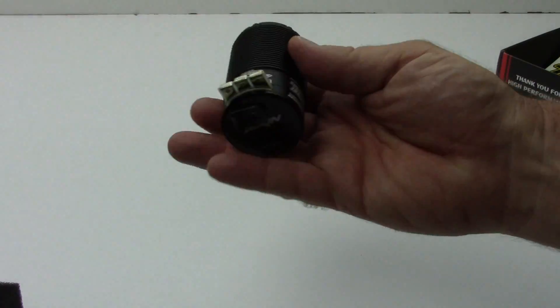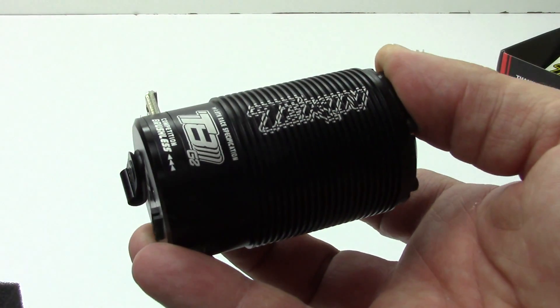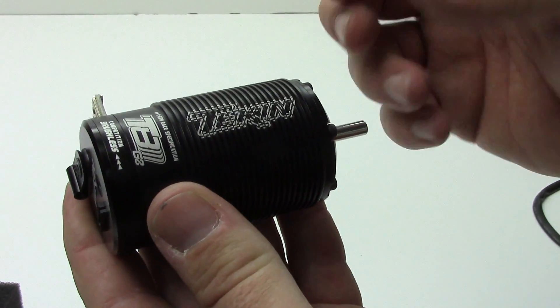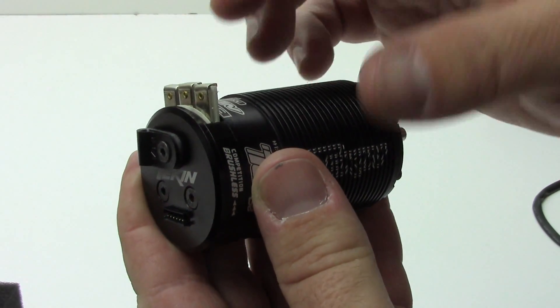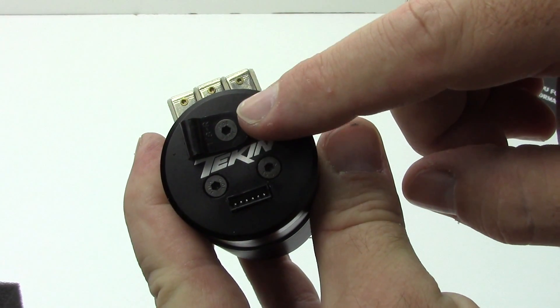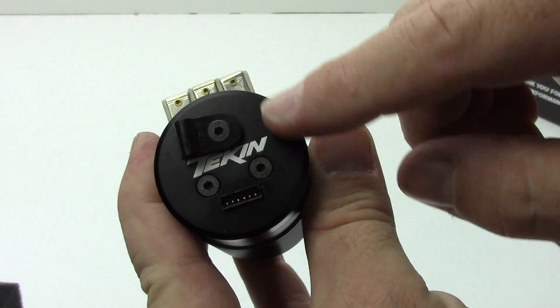Now as far as the motor, let's look at this thing — it's just absolutely awesome. You got the great heat sink going around the can here just to dissipate heat, and great solder tabs up here. Those things are very minimal, but you get your solder tab on there very nicely. I like that they're actually including the sensor wire hold-down right there, which is really nice.